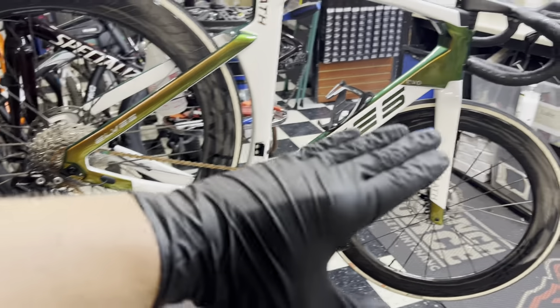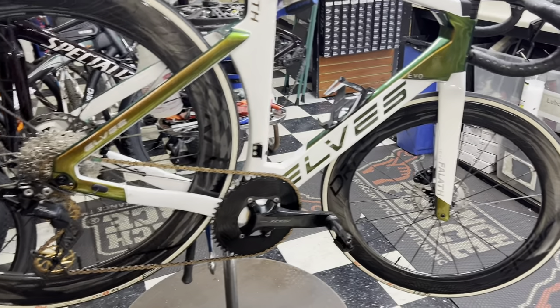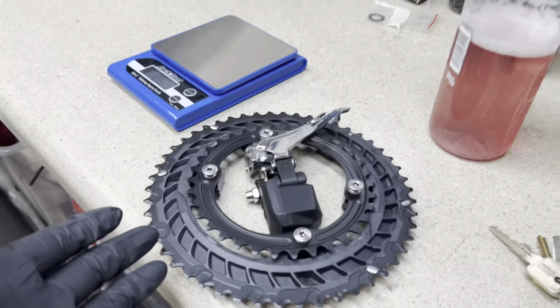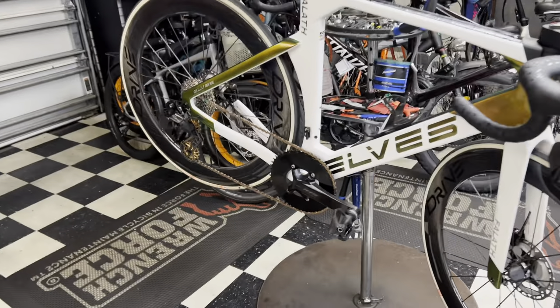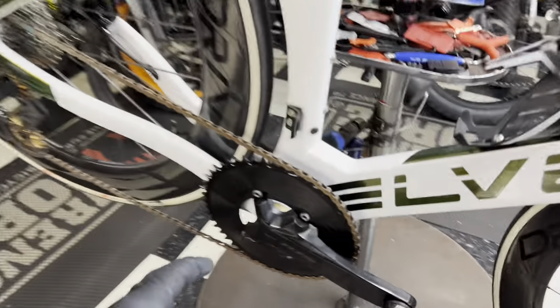Here in South Florida, when we do about a 35-mile ride or about a 42-kilometer ride, we only gain about 200 feet of elevation. So there's really no need for a front derailleur or a double chainring like I have here. I feel like it's just a waste — there are more chances for chain drop and it's also heavier.